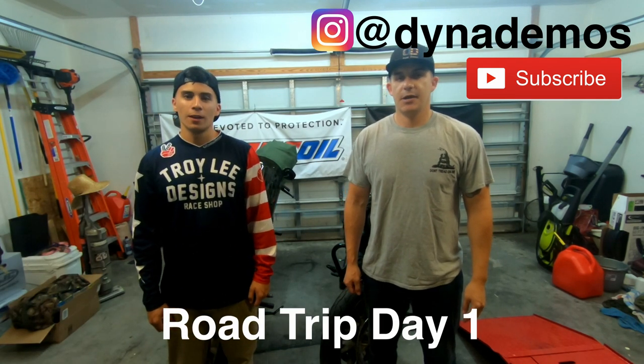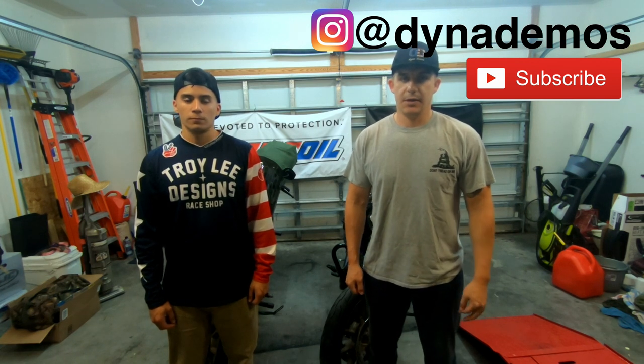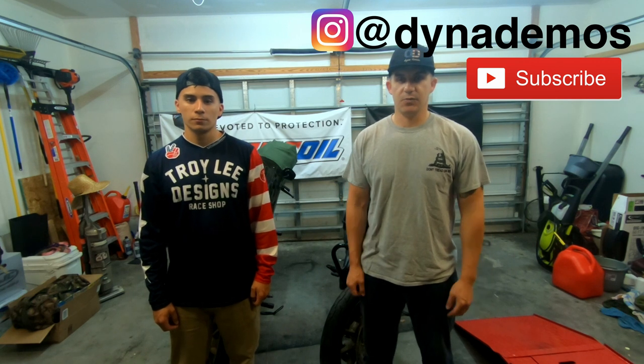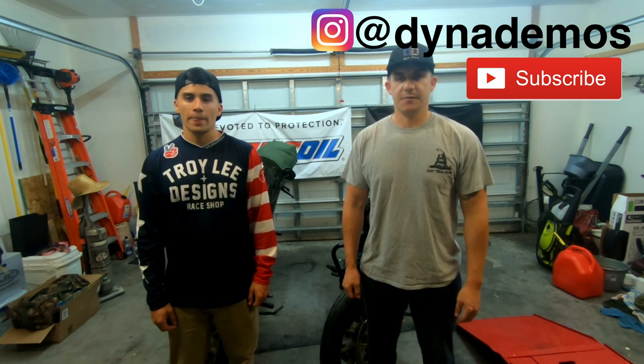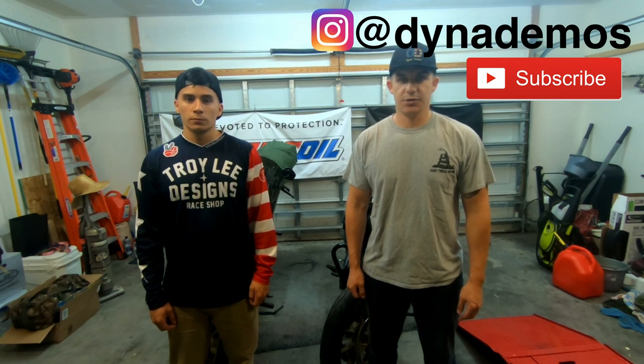What's up guys, welcome to Dyna Demos. I'm Rod, I'm Lego, and today we are leaving for a little road trip. We just want to show you guys our bikes. This might be multiple videos or it might just be one, but we're gonna be taking some footage along the way and putting it up on the channel. As always, make sure you guys like, comment, and subscribe — thank you.